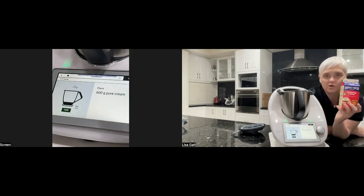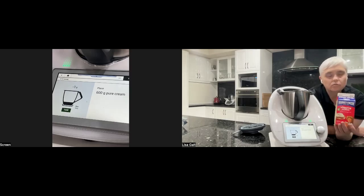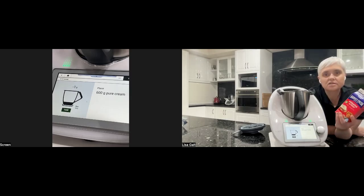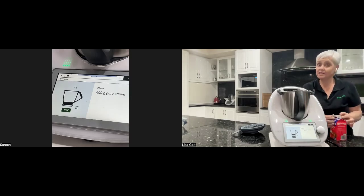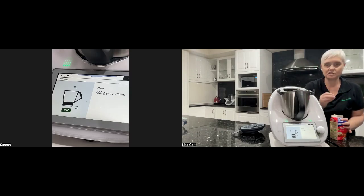When getting your cream to make butter, I use either Harvey Fresh or the blue and white one here in Perth — whipping cream. Try not to use double cream or UHT cream because they're actually made with added additives that make them harder to go past the whipping stage and turn into butter.